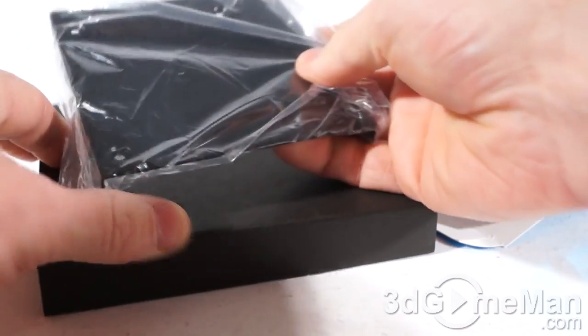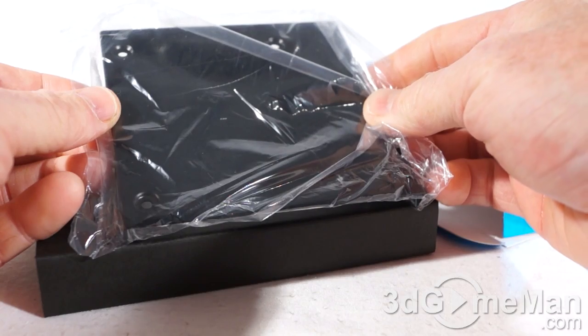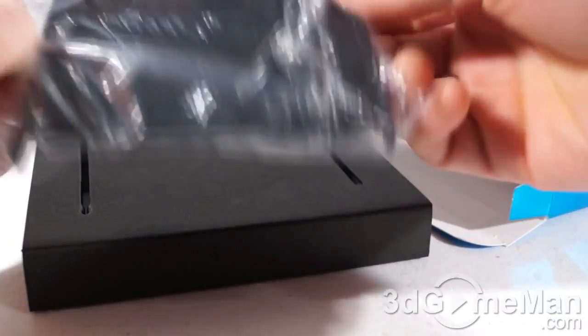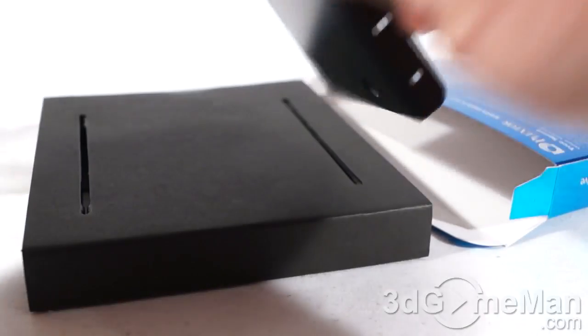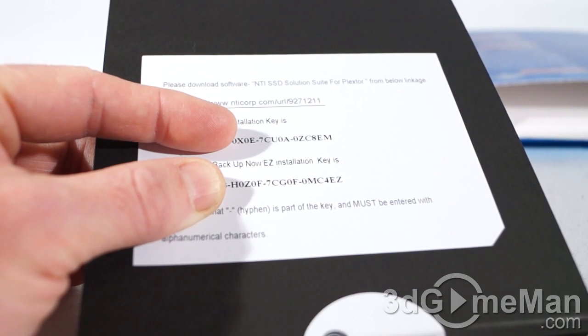They include a three-and-a-half inch bracket, which is super convenient right out of the box, because you can install the two-and-a-half inch drive on this three-and-a-half inch bracket and then just install the whole thing in a three-and-a-half inch drive bay.